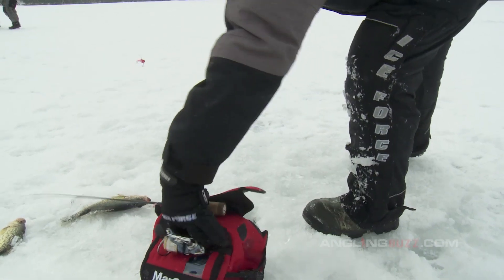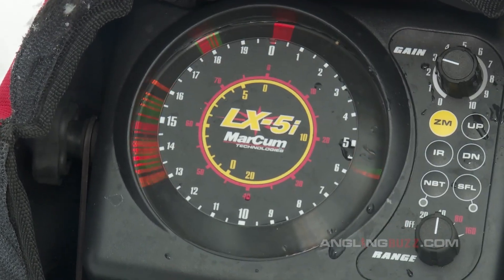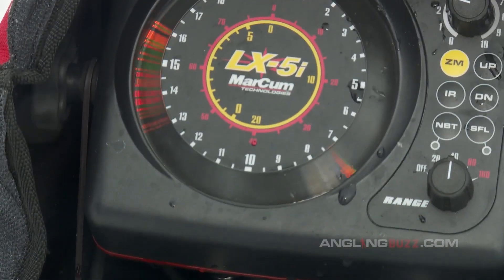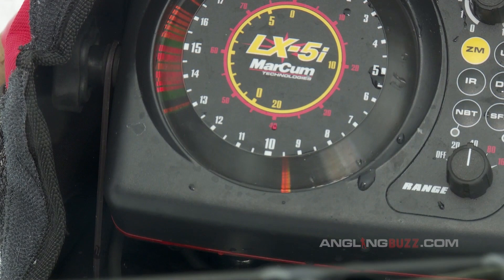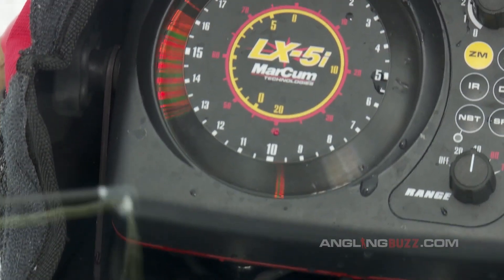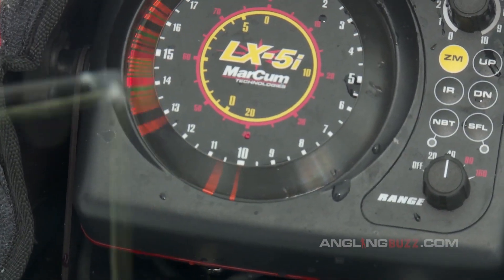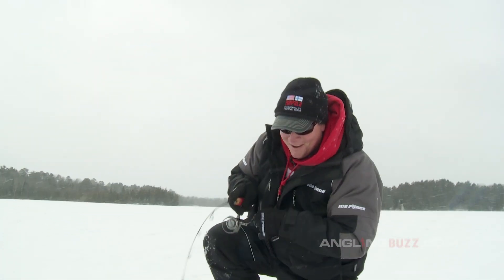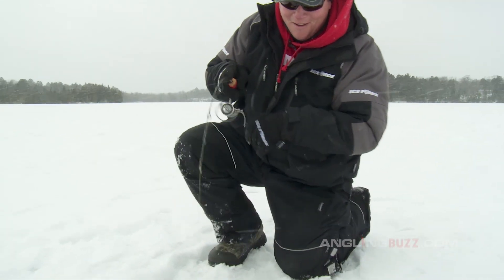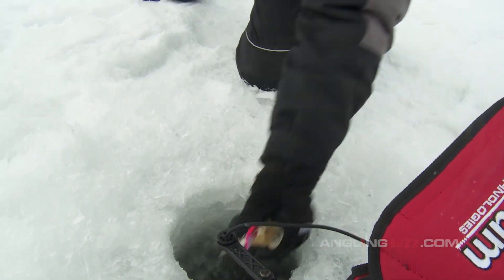Jerry's already on the move with the Strike Master fired up. We'll go find them — maybe move 25 yards and there's the school. Let's see if they're as aggressive as they've been. One thing with crappies: they feed up, so you always want to stay above them. As soon as they start making a move up toward your bait, stop — the further you get them to come up, the higher in the water column, the more likely they are to bite.